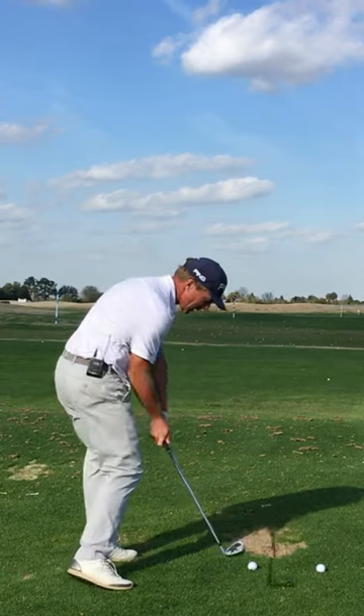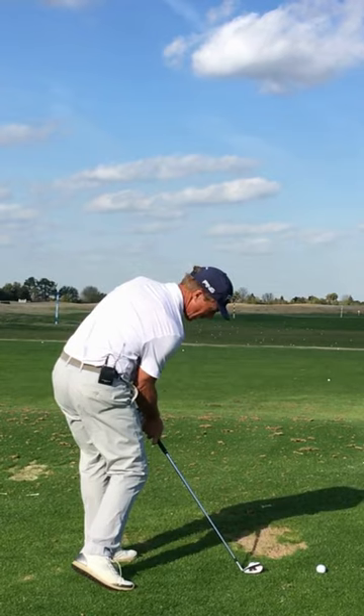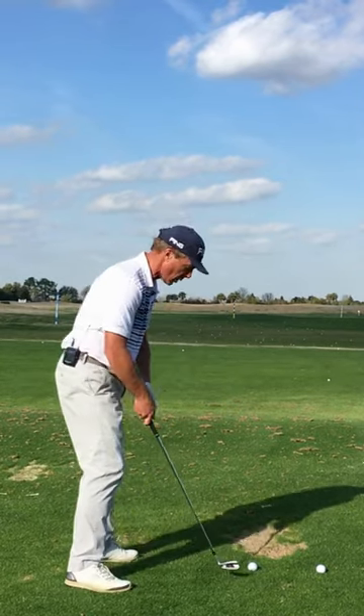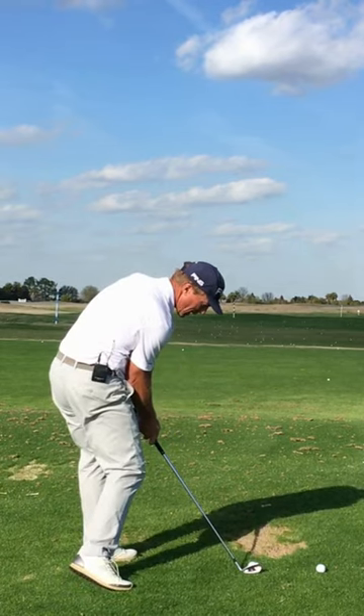As I rotate down, I want to feel like my chest covers the ball, and I'm going to get the sweet spot right behind the golf ball in my little priming action. One more time — up, come down, sweet spot right behind the ball.